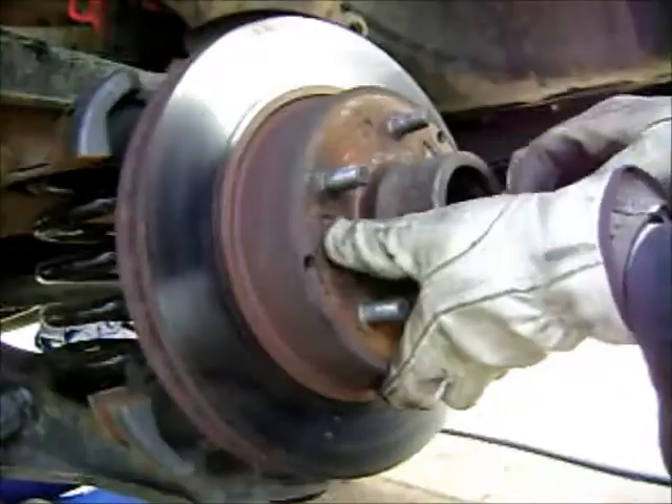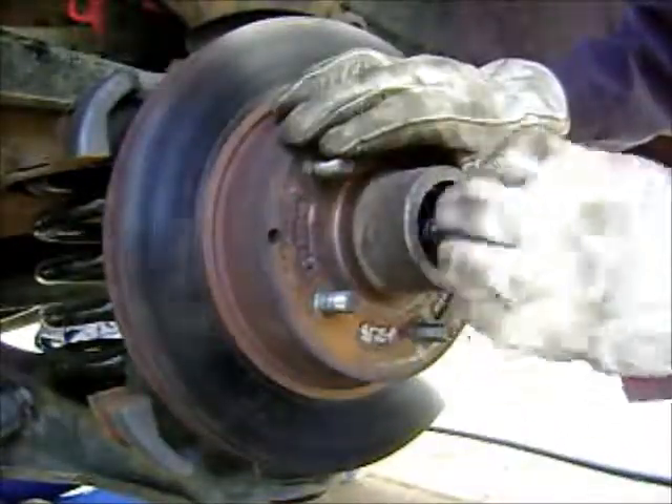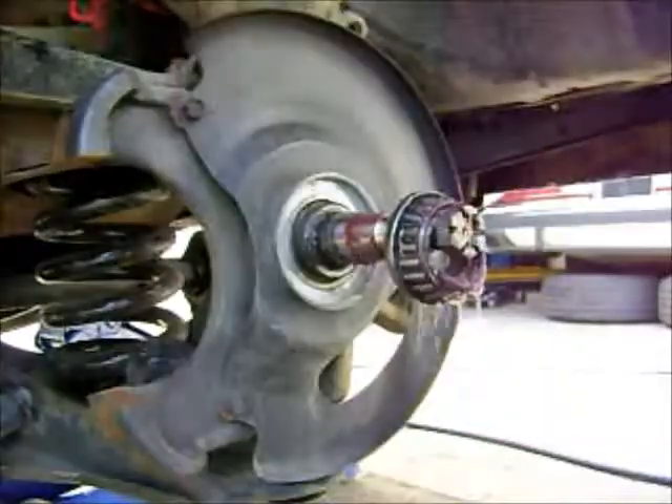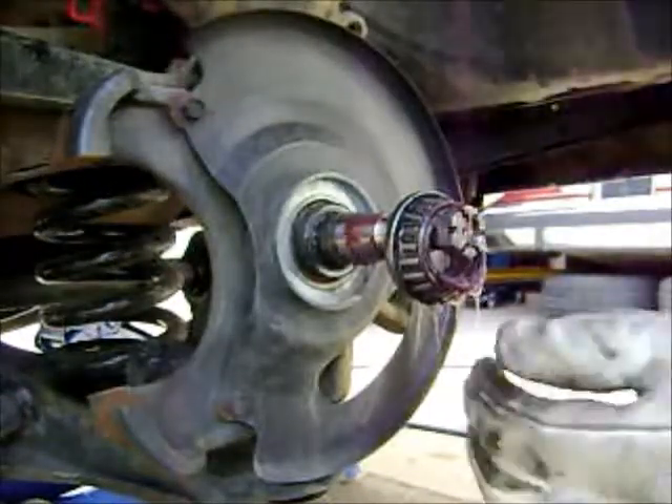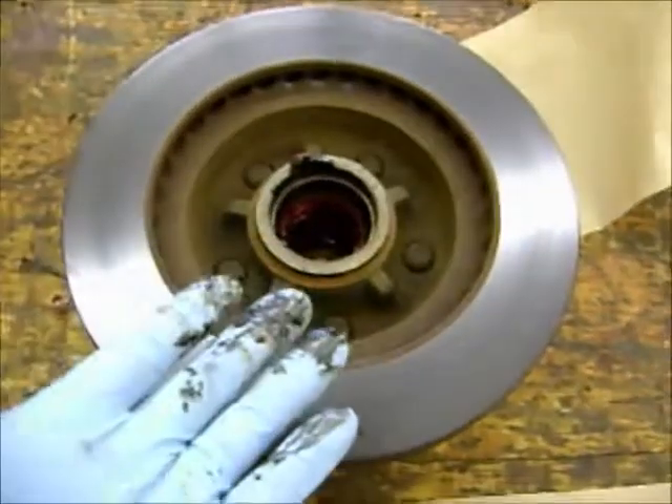Carefully take the hole — I'm going to take out the wheel bearing and the washer, then put the nut back on. The other bearing and the dust seal come off the back side.